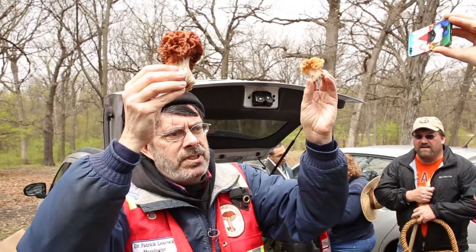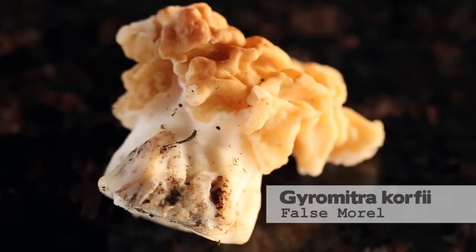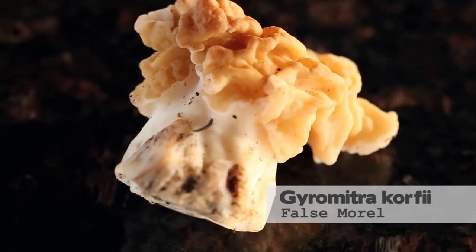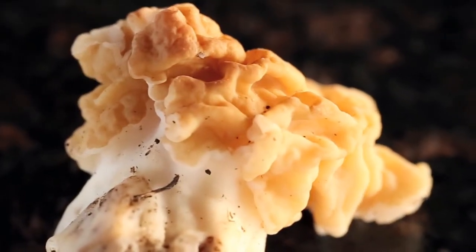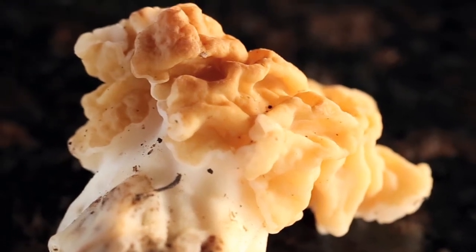We actually found two different kinds of false morels yesterday. The Big Red, Gyromitra caroliniana, is our third record for Chicago — all those records were in Cook County. The other false morel we got yesterday is Gyromitra korfii, which is shorter and squat, pretty blunt, with a wide stem. The head is really a mass wrapped around the top of the stem.